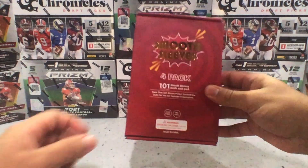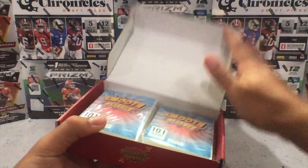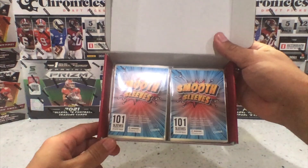When you actually open up this box, the presentation is wonderful. You see these packs? They each have their own superhero — Superman — design on them. They look really, really nice.